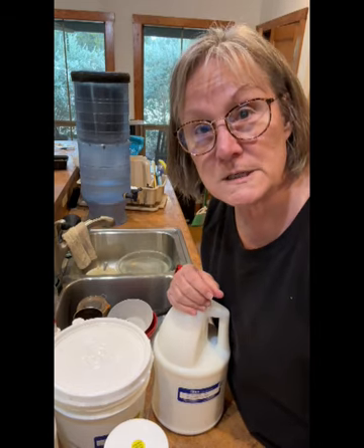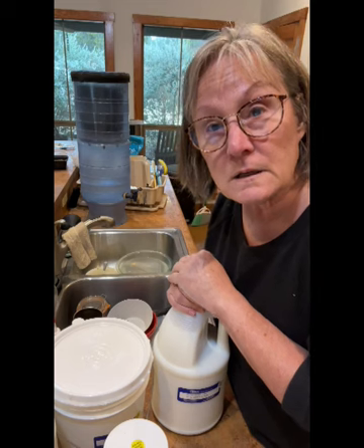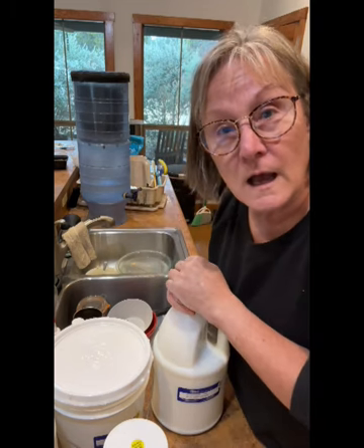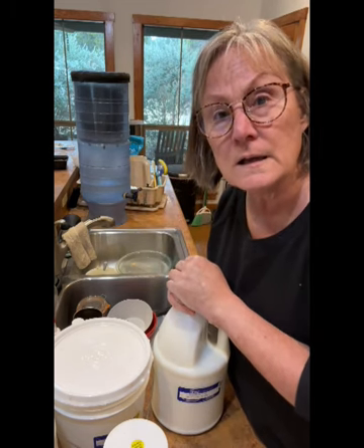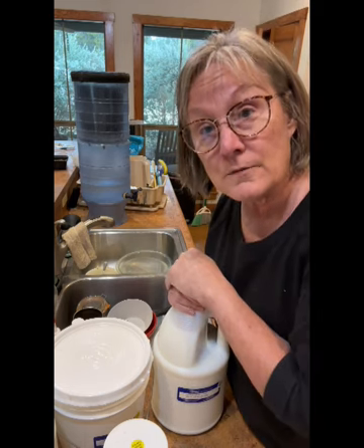Hi everyone. Michelle Markey with Medina Domestic Arts Studio. And yes, you're looking at my kitchen and all the way outside. It's kind of a cloudy, yucky day here in the Texas Hill Country. And I have just about run out of fabric medium.